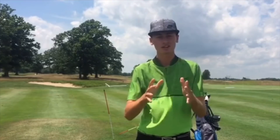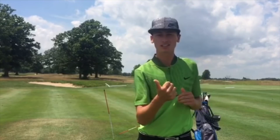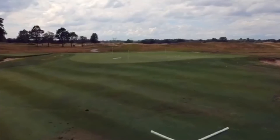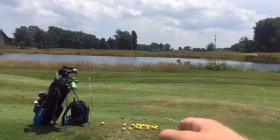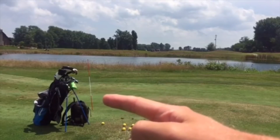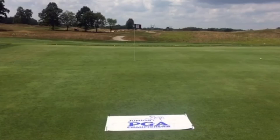My name is Eli Beverson and for my Work Harder Wednesday drill I've selected a pitching drill which gives me good elements of block practice but also enhances my feel around the greens. I've given myself about a 30-yard pitch shot. This alignment stick is to make sure my feet and body are aligned properly to the target, and this one is for my backswing checkpoint to make sure my backswing is taking off on the correct plane every time. For the feel part, I've hit a few practice shots to see where I need to be landing the ball and I've put a golf towel down at that point, so I'll be trying to land the golf ball on it each time and let it release to the hole.